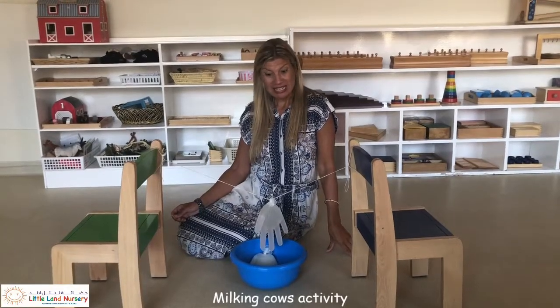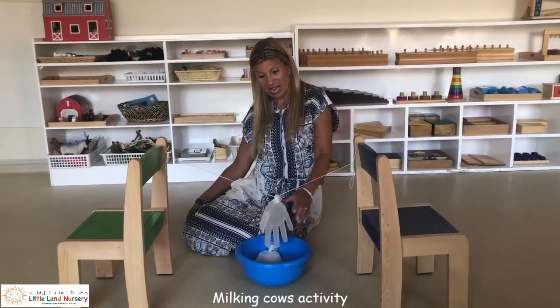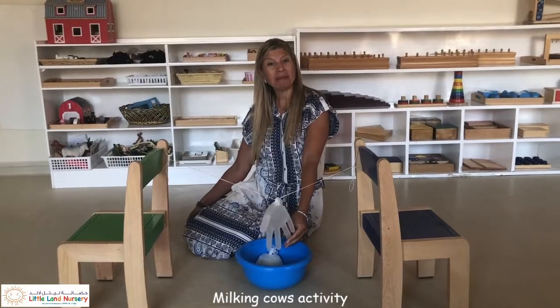Hi! This is a fun activity. We're going to milk some cows.